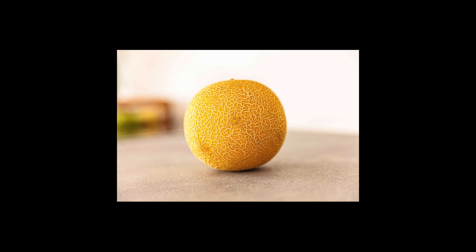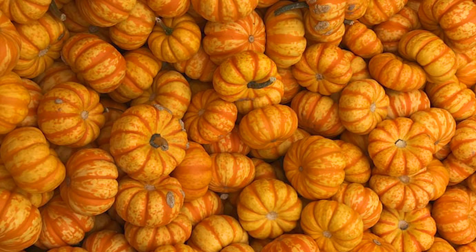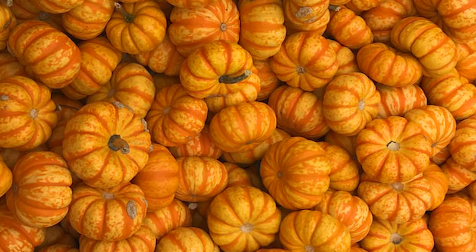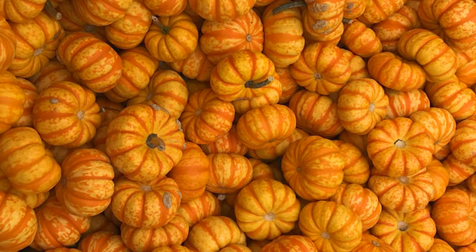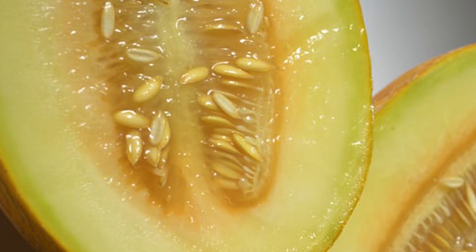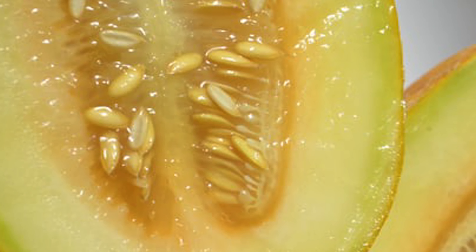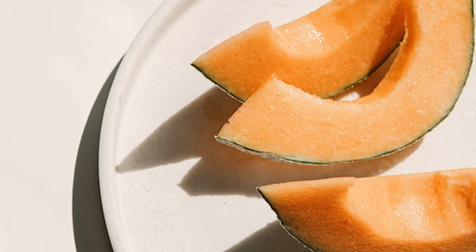Beauty lies within, and this is very true for the musk melon. Although they don't look so pretty or eye-catching, they are so refreshing, full of nutrition, and so healthy — one should consume this guilt-free. Musk melon is a lovely, delicious fruit, super rich in beta carotene, vitamin C, and folates. It keeps you hydrated, is rich in potassium and fiber — so many health benefits, even if the look is a bit plain.